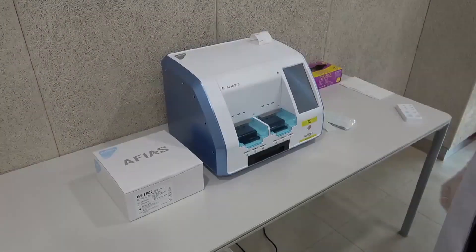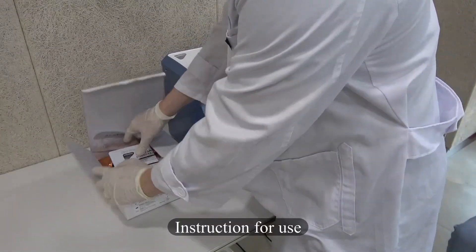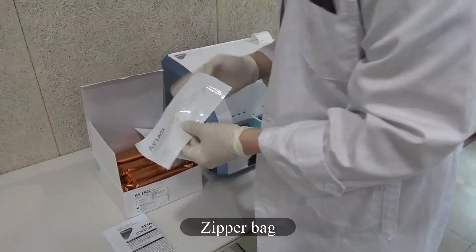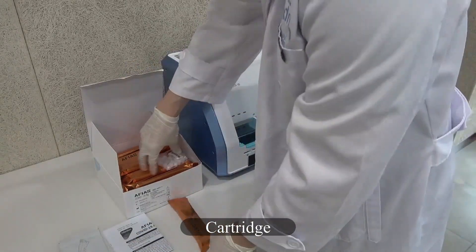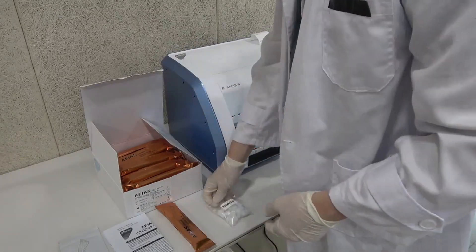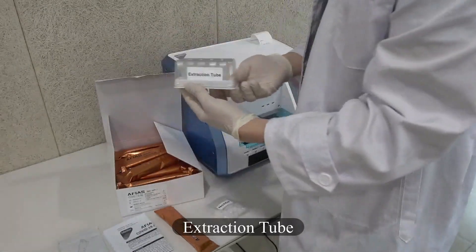Mafia 6 COVID-19 Antigen Test Procedure. Instruction for use. The kit includes: a zipper bag, a cartridge, a nozzle, and an extraction tube.